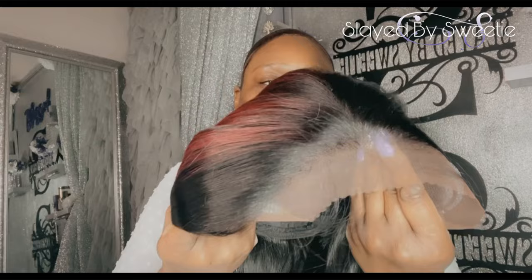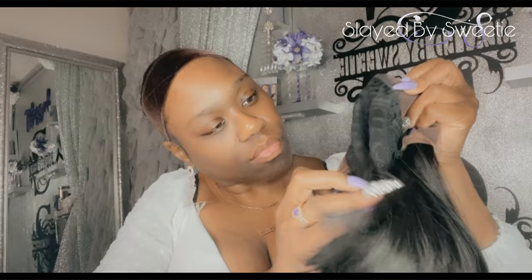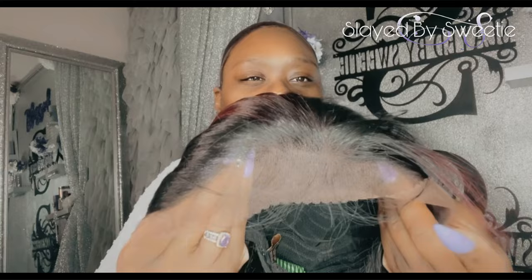So this is all of our parting area — this is the lace, it's really soft. Inside of the cap we got two combs at the top, one in the middle, one in the back, and we also have adjustable straps. As you can see the cap is very ventilated, it's very stretchy, and it does come with baby hairs.